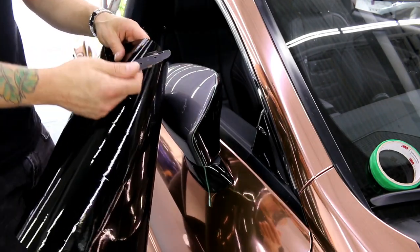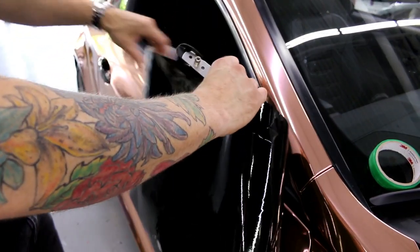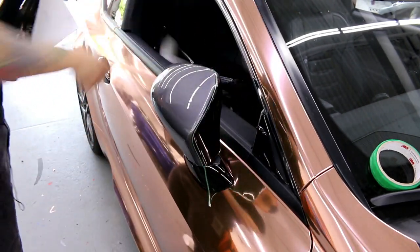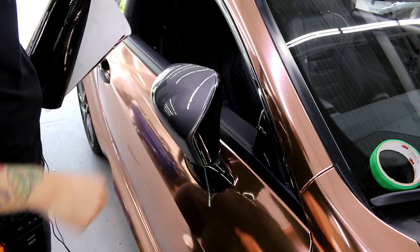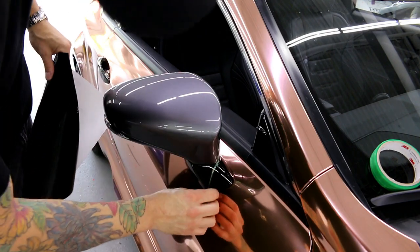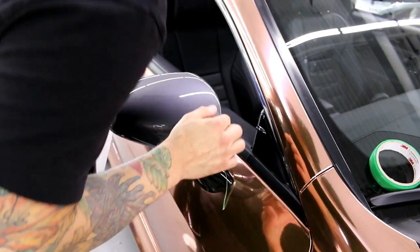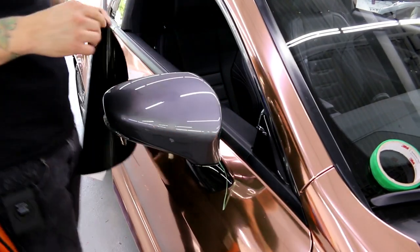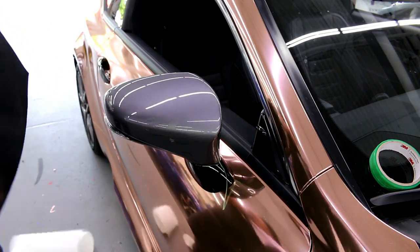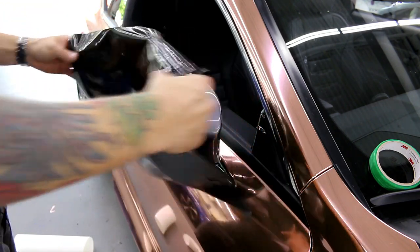I'm going to take my bodyguard knife — which is great for cutting vinyl — and cut this piece to reduce the size so we don't have too much film. Looking a lot better now. I'm going to put the mirror back in the spot just to make sure I don't mess up the knifeless tape. The reason you don't want to stretch the knifeless tape is because it doesn't stick all that well, so we need to make sure there's no stretch on the actual tape itself.